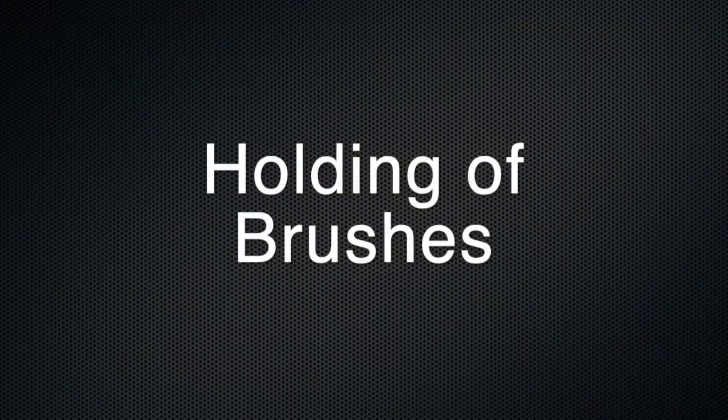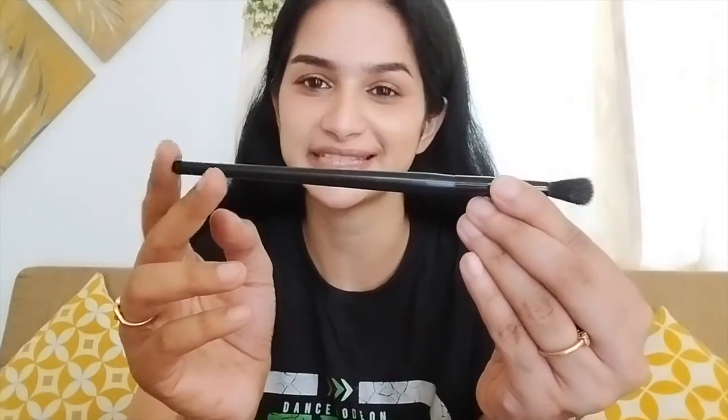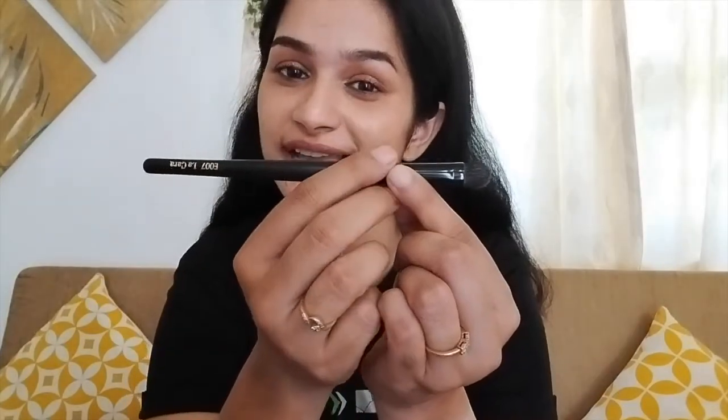Now let's talk about holding the brushes. It's important to know where to hold the brush on the handle, as it affects blending and application. If you're trying to achieve a well-blended, diffused look, hold the brush further out toward the tip and use back-and-forth windshield wiper motions or little circular motions. If you're trying to pack on color or need more coverage with concealer, hold the brush closer to the ferrule for more control over product placement, and use dabbing or stamping motions for best results.